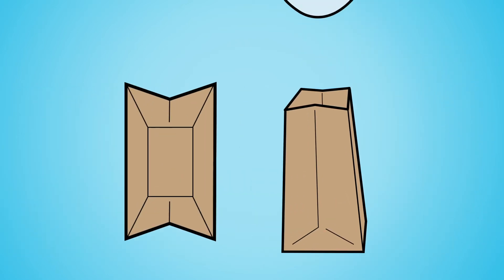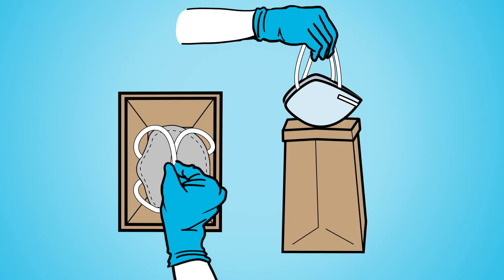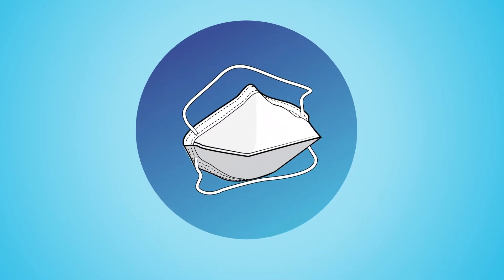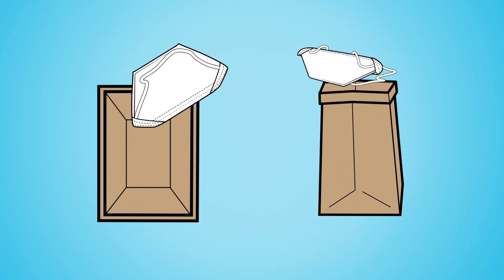You can store your respirator at the bottom of the bag and fold the opening over to make sure it stays open and is as big as possible. If you are using a duckbill respirator, fold it together so that it is flat and store it at the bottom of the bag.